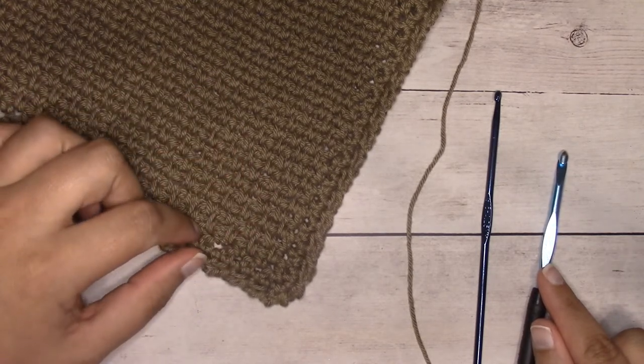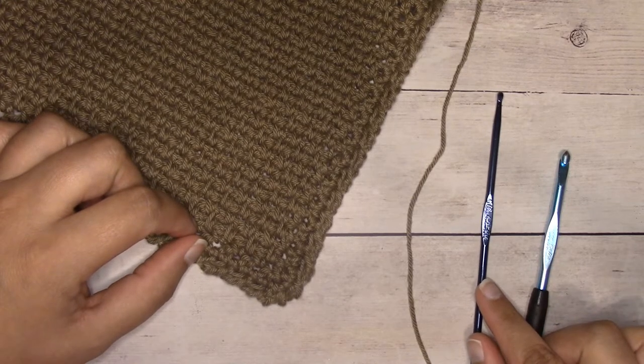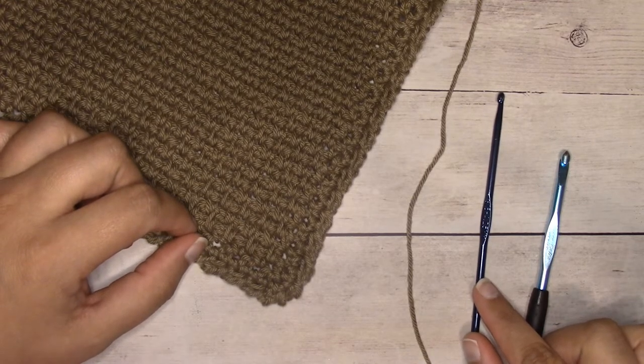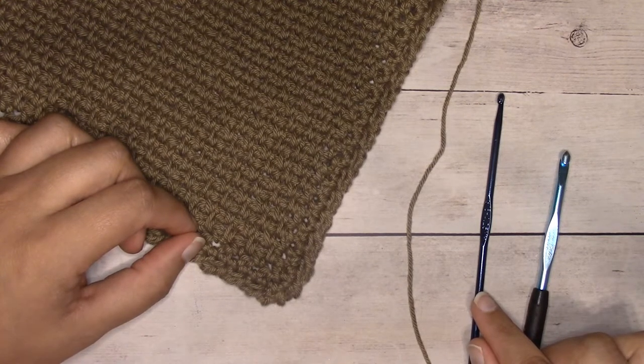You're also going to need an H8 5mm crochet hook for the body of the hand towel. For the border you're going to want to go a size down — this is a G6 4.25mm. I'm going to link the free crochet pattern in the description below, which you'll find on my blog.